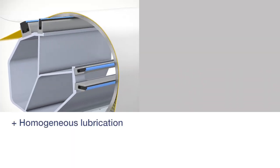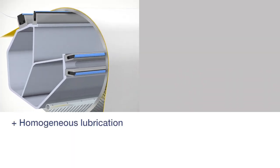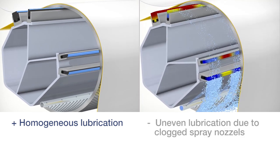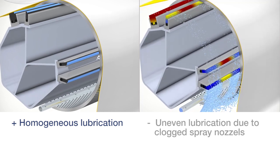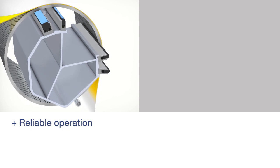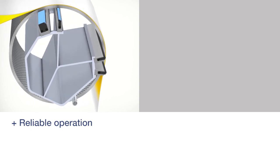HydroSeal ensures a homogeneous lubrication, as no nozzles are needed. Conventional design seal strips can be damaged when a spray nozzle is clogged. HydroSeal guarantees reliable operation, eliminating unplanned repair costs.